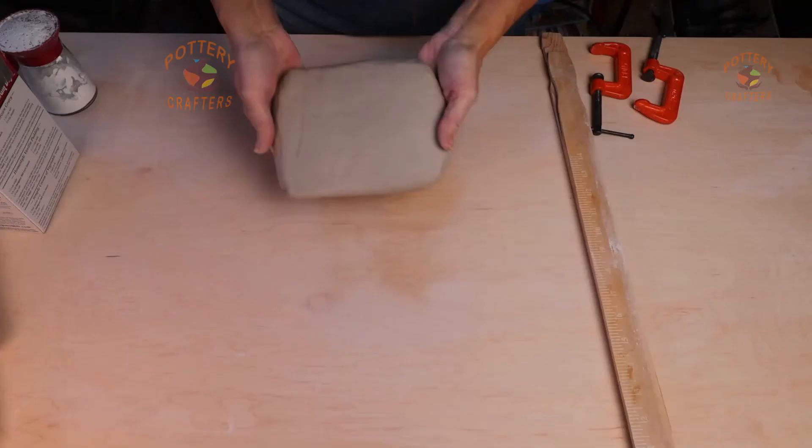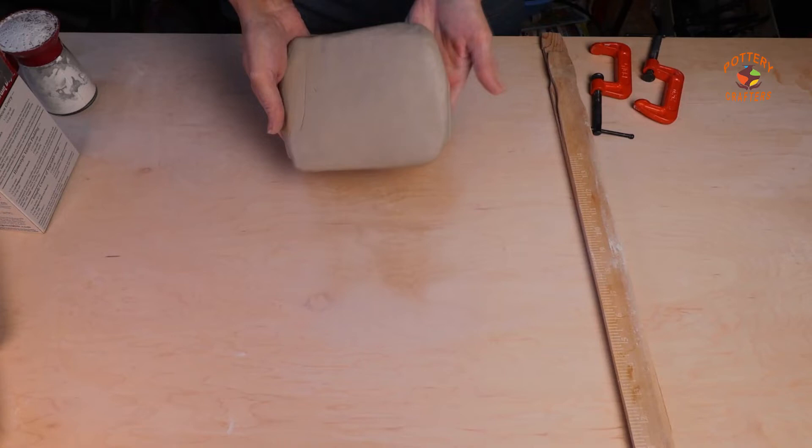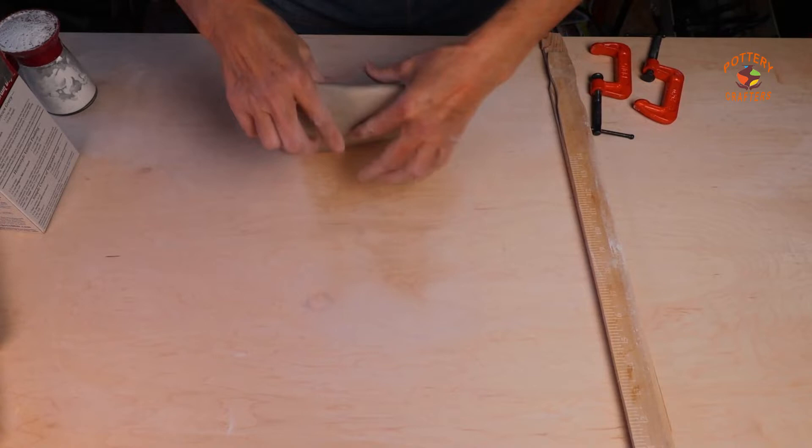You can make test tiles on the wheel or by hand. I'll start with hand building some test tiles. I have three pounds of Amaco number 11 Amaco stoneware white clay. You want to roll out a quarter of an inch slab of clay. Start by flattening out your clay, and move the clay towards you as you throw it on your work table.